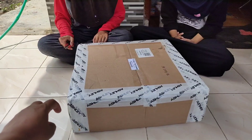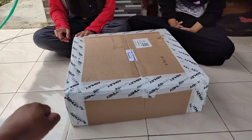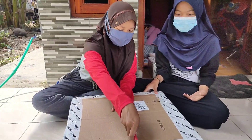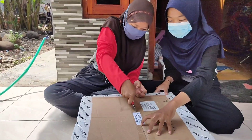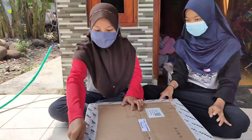Dan video kali ini kita mau unboxing sama tes. Kita buka dulu. Nanti di tesnya tipis-tipis saja biar dapat dua video. Kita tes yang penting bunyi. Lalu nanti di video kedua kita tes suaranya full 12 channel.